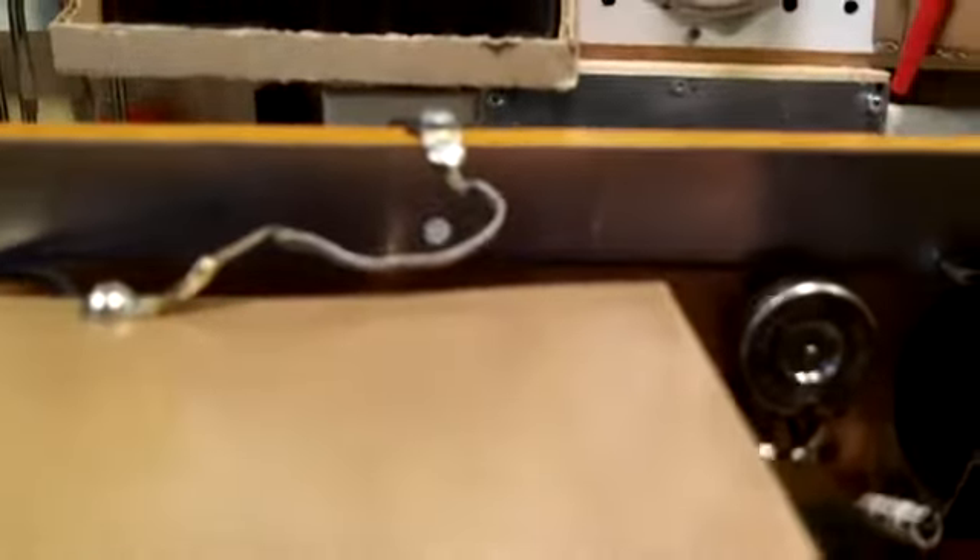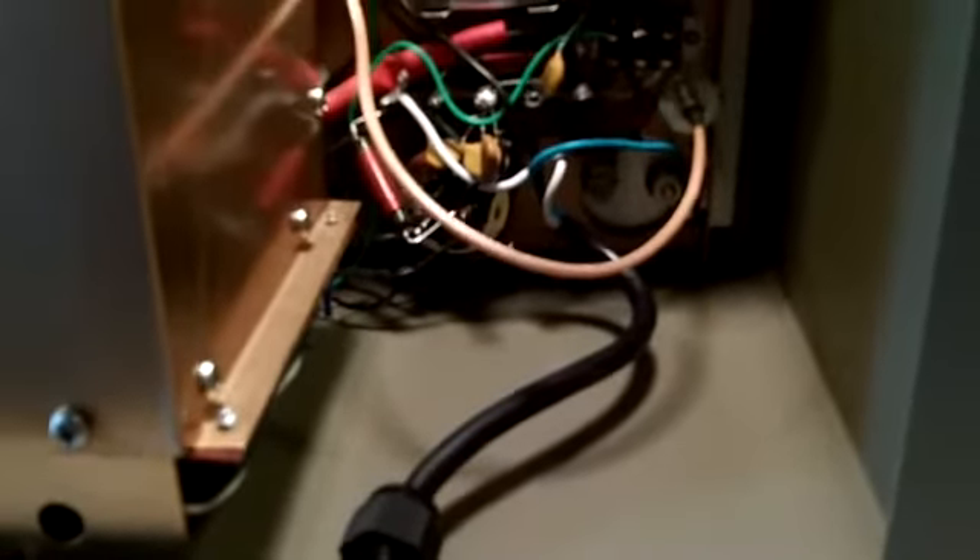That looks pretty good right there actually, so I may just leave it like that. Everything else is back together. The only thing I have left to do is put the top on, which won't be any problem. But again I have to put in that pointer first. So it went together pretty good — I was happy with it. We will get that done. I am going to take a break here and we will bring you back whenever I have more to report. Thanks for watching. Have a good day.